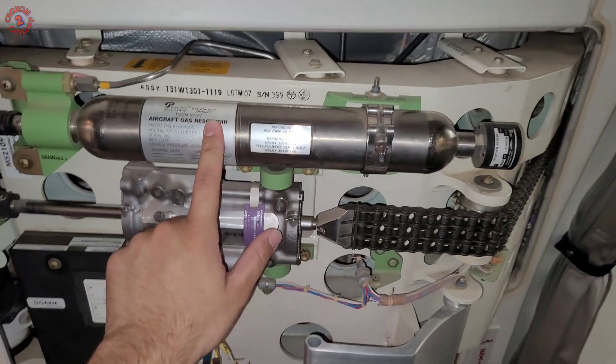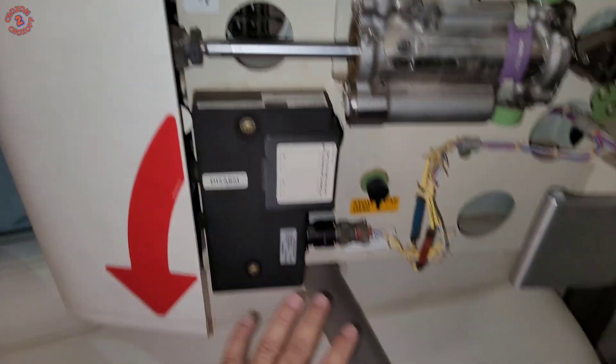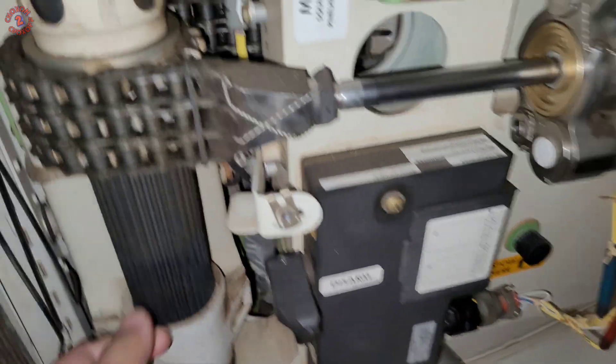Right now we are replacing this reservoir. Make sure this lever is in the disarm position, make sure the door is fully closed, make sure the power pack is in disarm position and there is no green light blinking.